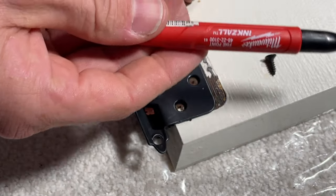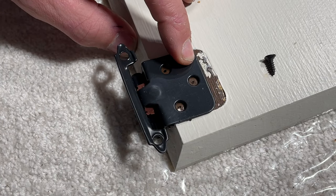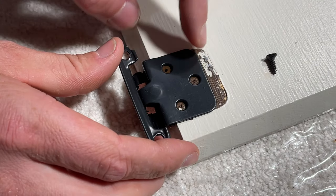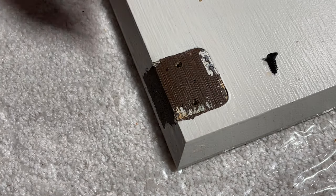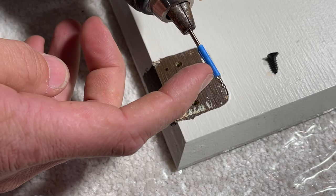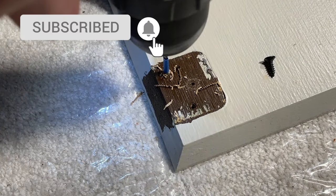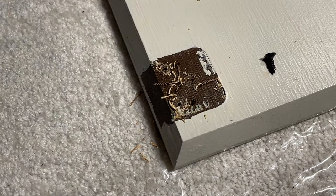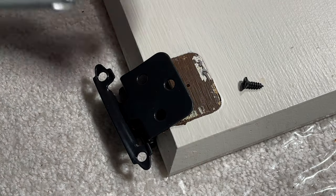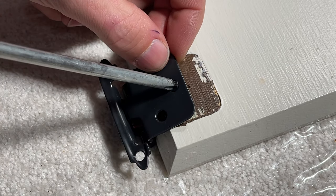I don't know if you guys have ever used these, but these little Milwaukee Inkzall pins are awesome — I used to always use Sharpies. If you want to know exactly which one, look down in the description and you'll see a link to those pens. They work great for this type of project. I'm using a 5/64 drill bit, with a little painter's tape on it as a reference for how deep I should go. Now to mount these, I'm not going to use a cordless drill — I'm going to hand-tighten just to make sure I don't damage anything or strip out the hole.